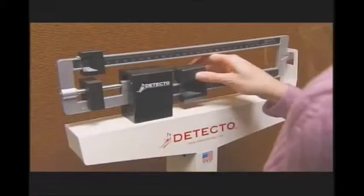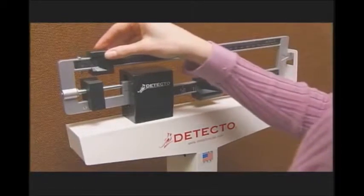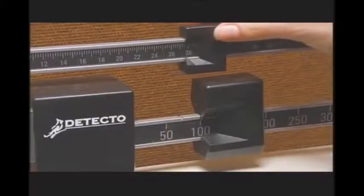This scale compares the weight placed on the platform with a standard weight, known as a poise, that slides along an off-center way beam until it balances.